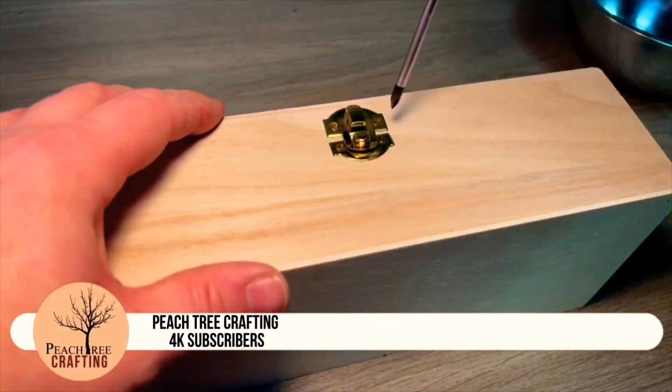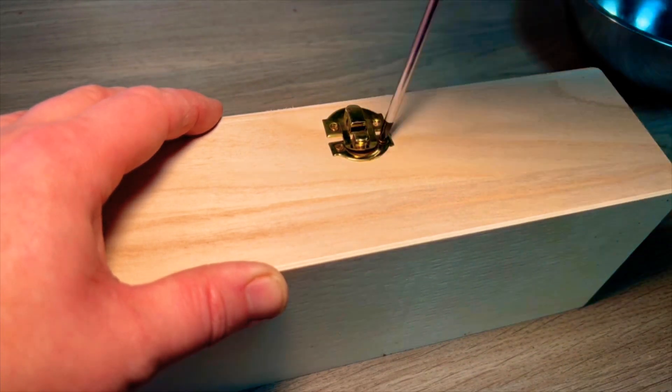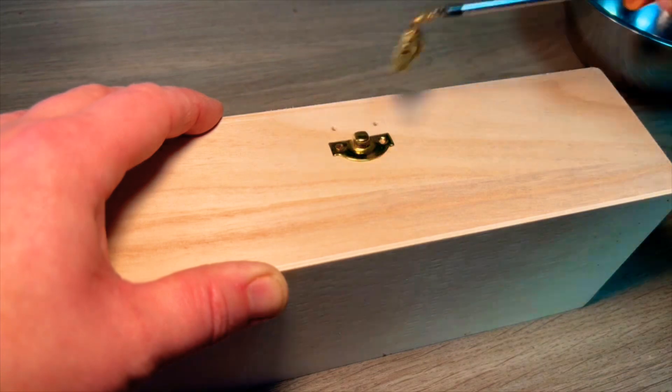This needed to be a really quick project and I didn't have time to make a box, so I just got one off Amazon. I'll drop a link to this and any other items I use in the project in the description below.